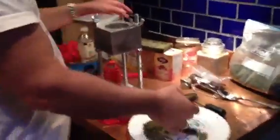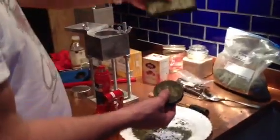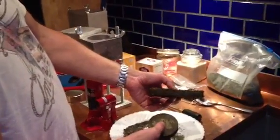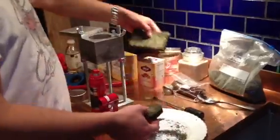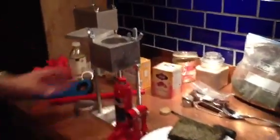Once again, this is the end result of the Big Daddy Press and this is the end result of the brick press. We have two different models here, two end results, and that concludes our demonstration.